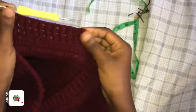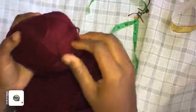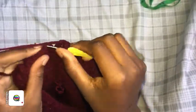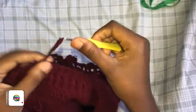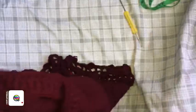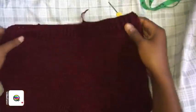Continue entering every front post with a front post and every back post with a back post — this creates a nice ribbing effect. Finish up this row and proceed upwards. I'm slip stitching on top of my chain three and cutting off. This is how the waist ribbing will look — we're going to add a drawstring through it.